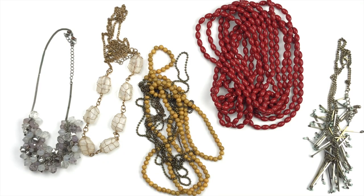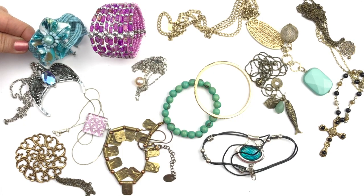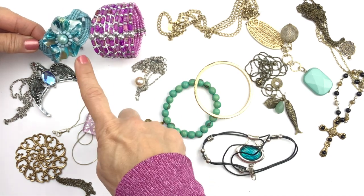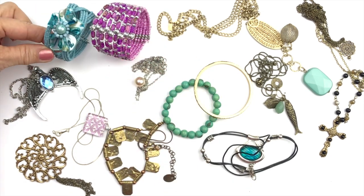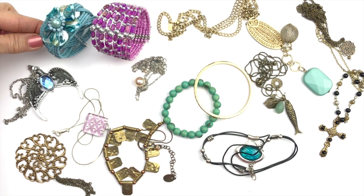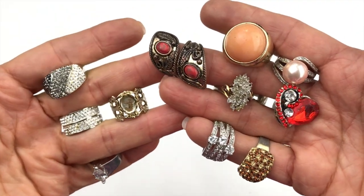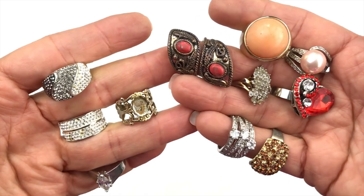Here are more pieces — all necklaces going into the craft lot. Great craft components, really cool beads, but nothing I can sell. For the next few clips I'm going to pull out all the rest of the craft lot items. Some great pieces for crafting and a selection of rings going in craft as well — most of them are pretty worn with missing stones.